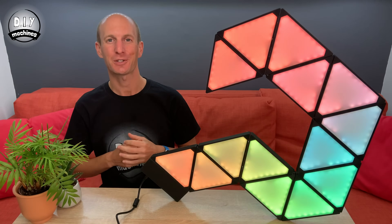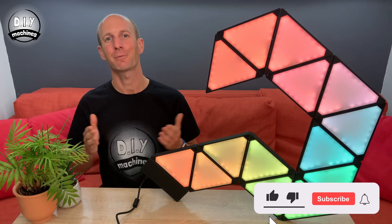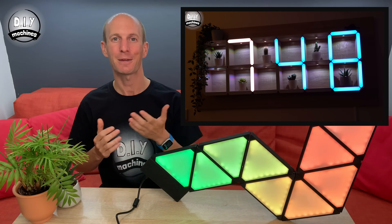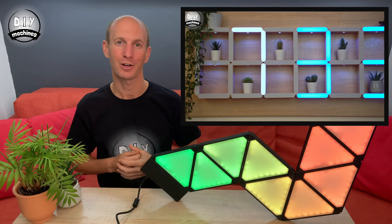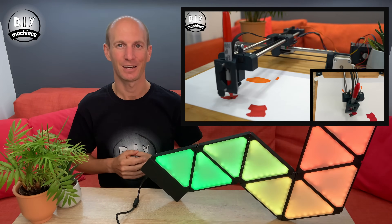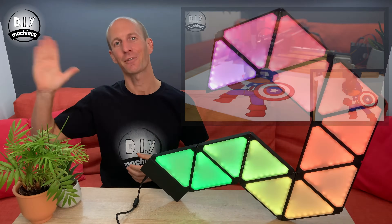I hope that you've enjoyed watching this project video. If you have, please don't forget to press the subscribe and like buttons found below this video. I have some other projects which you might be interested in, such as this giant hidden shelf edge clock, or my very easy to build Arduino powered CNC drawing machine. Thank you again for watching, and until next time, ciao for now.